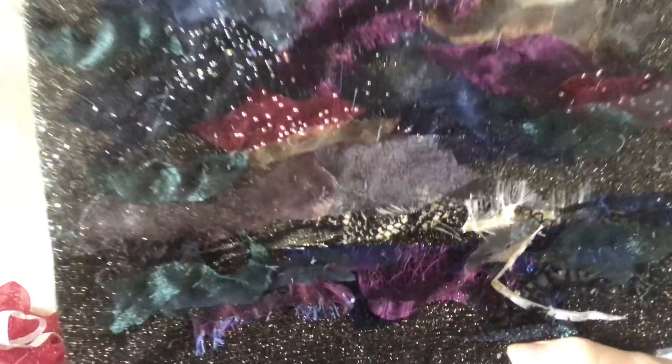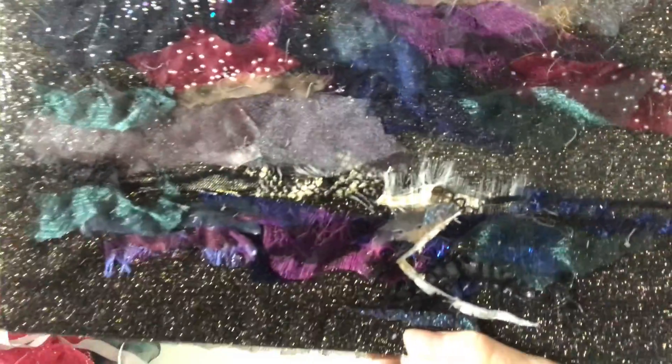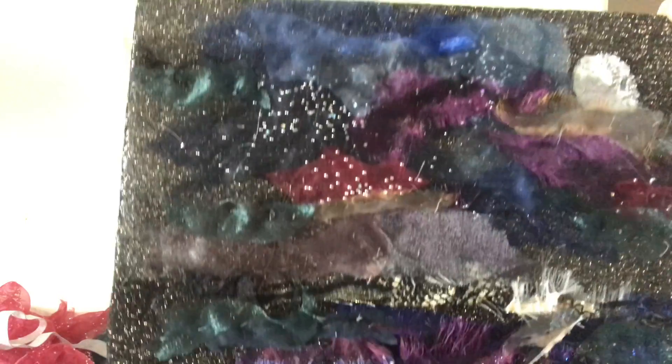So you can see close up the layers that I've used, and that's it finished.